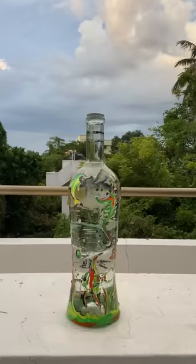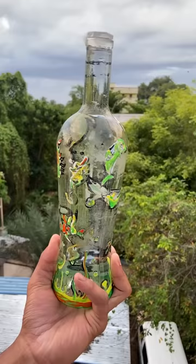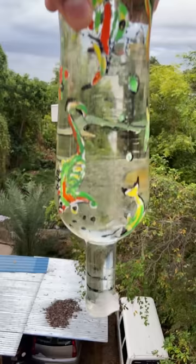First, we put water in the water bottle. Then we put the tissue paper on the water bottle. Then we put the water bottle in the water bottle. The water bottle isn't enough. It's not enough.